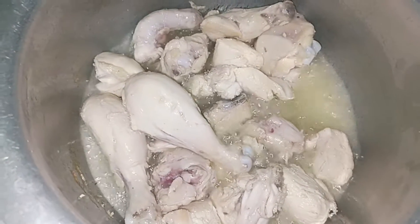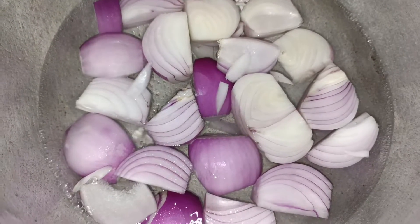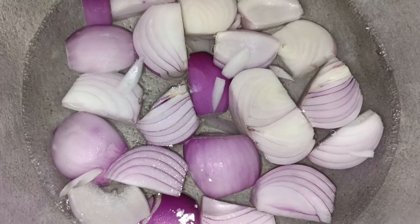The smell of the chicken is getting better. We have to boil it up to 2-3 medium size portions. We have to boil it properly so our gravy will be very good.